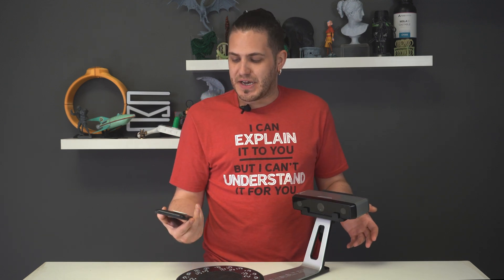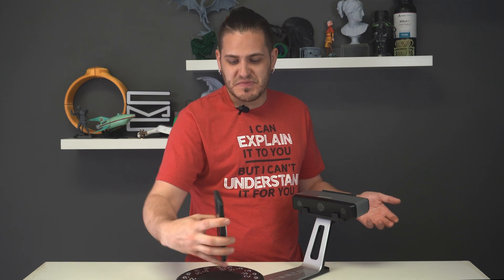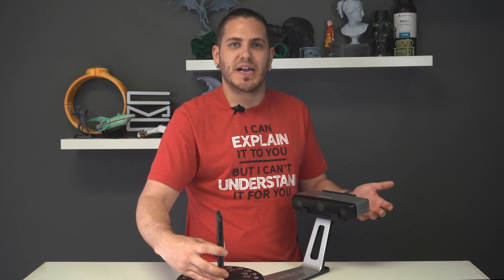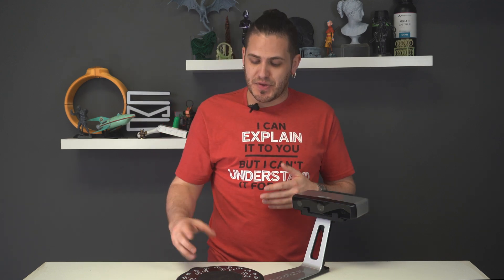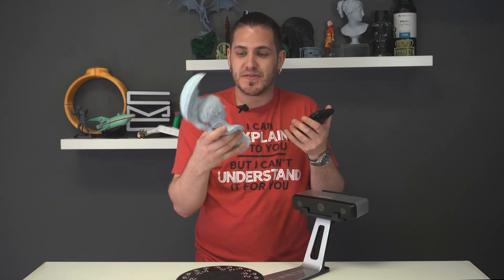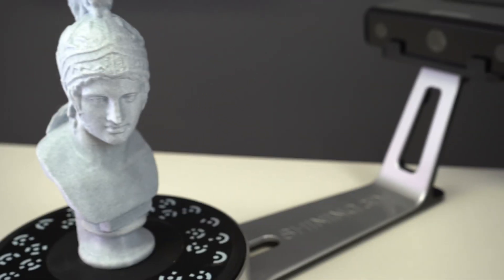You need to have an object at least the size of a phone in height to get the best kind of details out of this scanner. Based off of my experience so far, would I recommend this to the jewelry industry? Definitely not. If you know that you're going to be working with objects about phone size or small sculptures, things like this, then you're probably going to have a lot more luck with this type of machine.